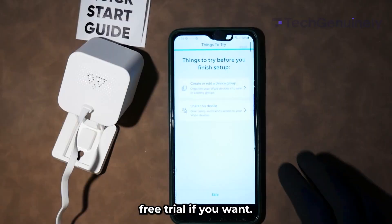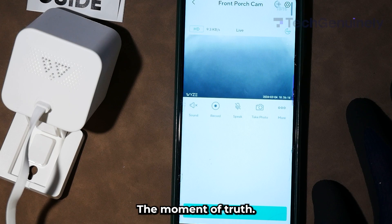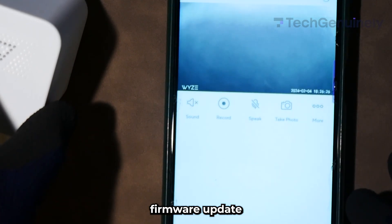Get the optional free trial if you want. They'll show you some suggestions, but you can skip them. And now the moment of truth — skip that pesky firmware update for now.